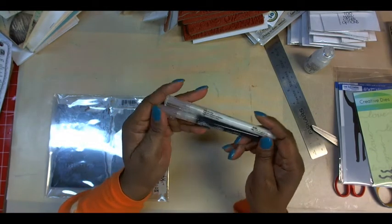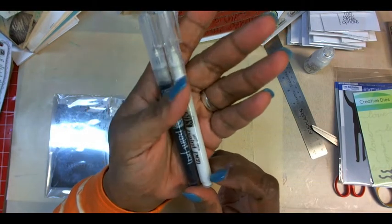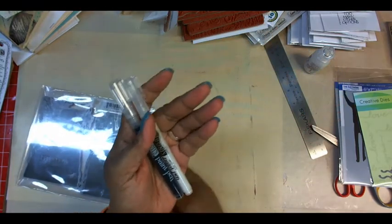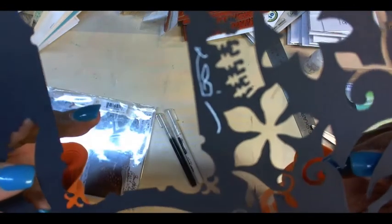I got these — the Dilutions paint pans. I had a scrap and the white does show up, and that's even after it dried, which is really cool.